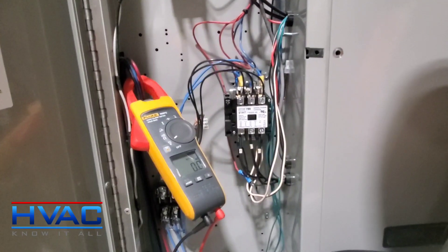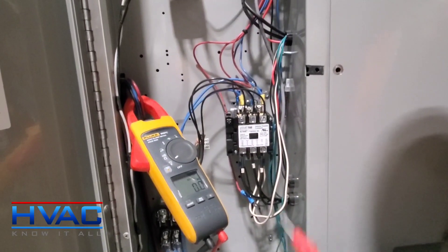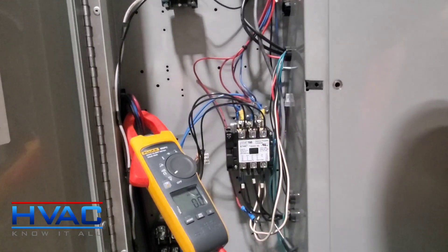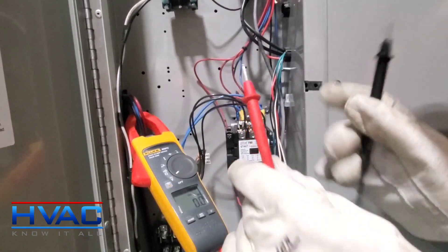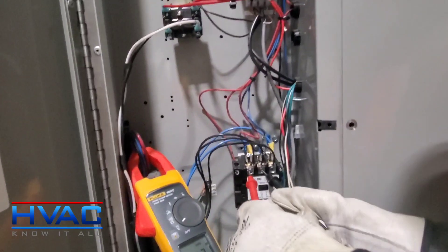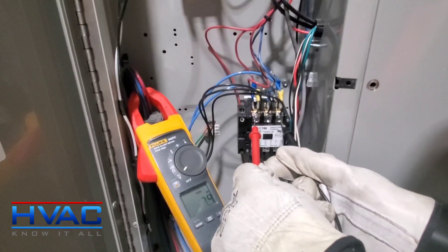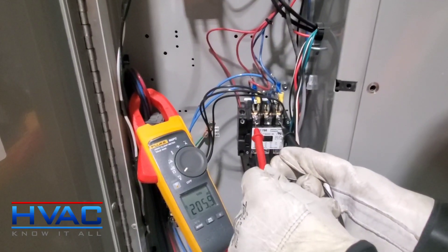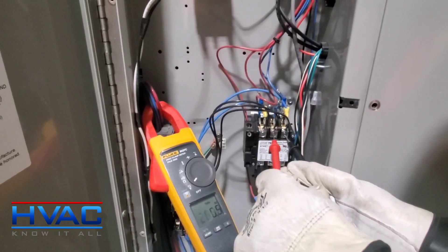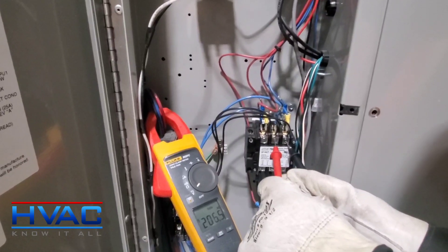Now that we've checked the meter leads, we're going to turn the meter onto volts and wait for it to power up. This is a three-phase contactor — it's got three poles of power: one, two, and three. To check three-phase power, take your meter leads and go on the first and second leg — we're reading 207. Then jump across to the first and the third: 205.8. Then go to the second and the third: 206.5.